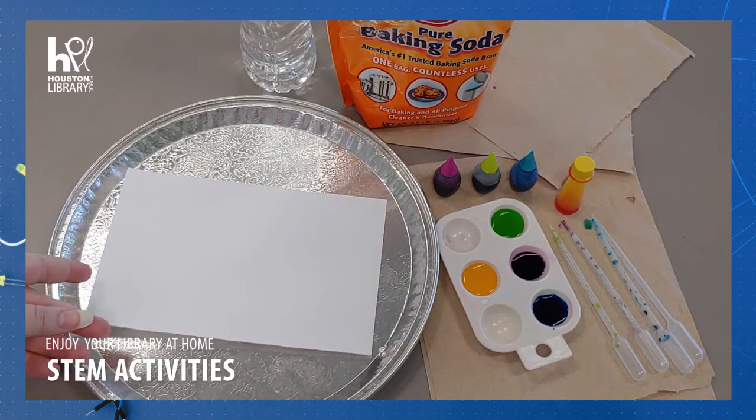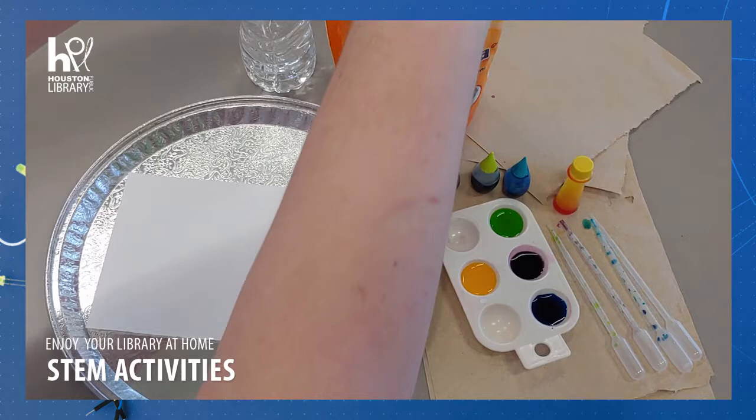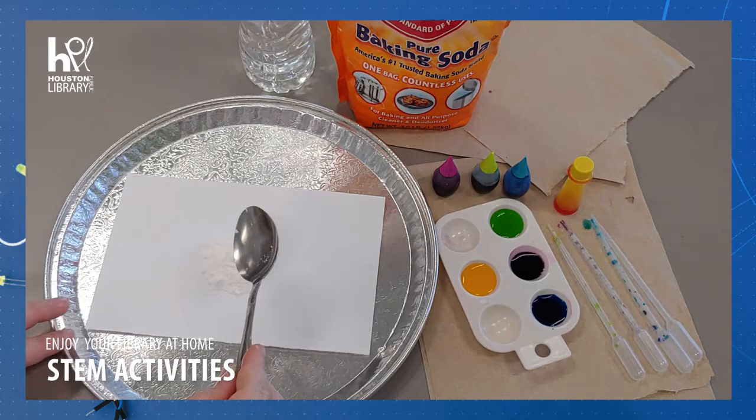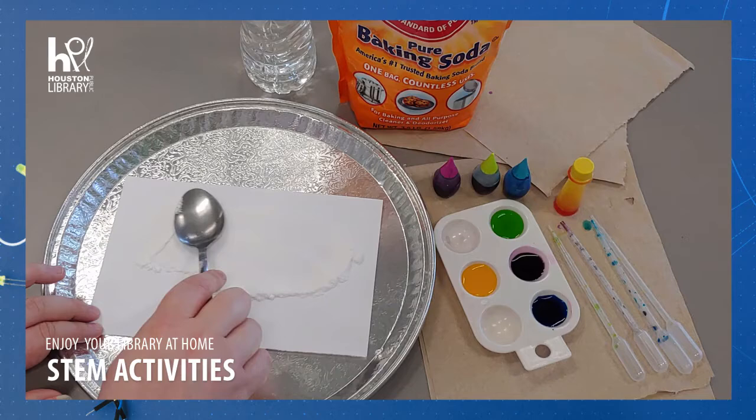Place your cardstock paper in the middle of your tray or plate. Cut the paper smaller if it needs to be, if it is larger than the tray. Take a small spoonful of baking soda and spread it around your paper. Try to get it evenly spread out with a thin layer covering the majority of the paper.